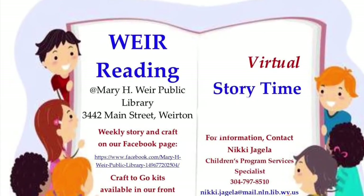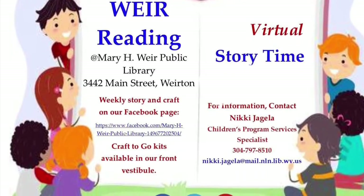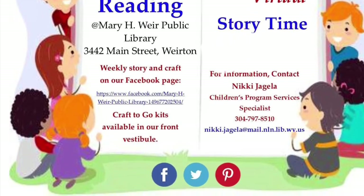Welcome back to We're Reading Virtual Storytime for the week of April 26th, 2021. This week's theme is baseball. We'll be reading Little Teammate and making our own cotton candy out of cotton balls.